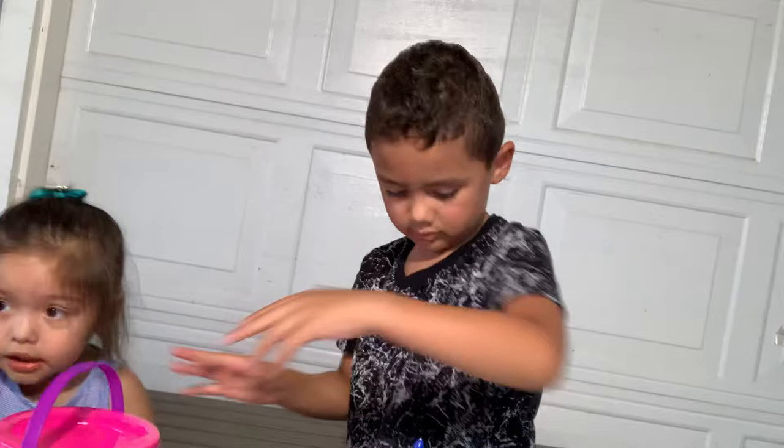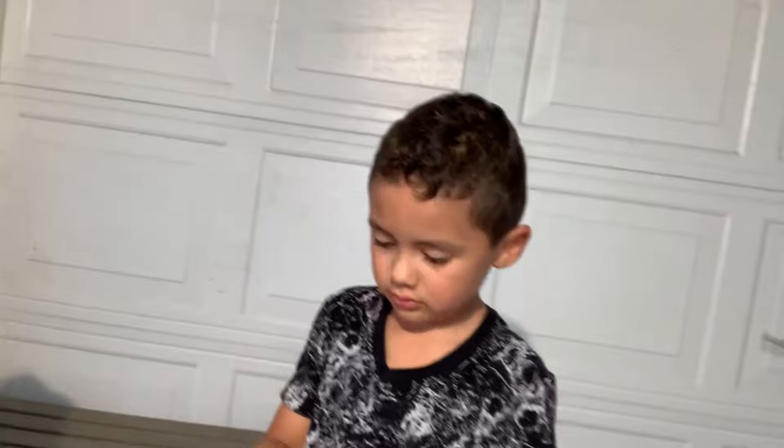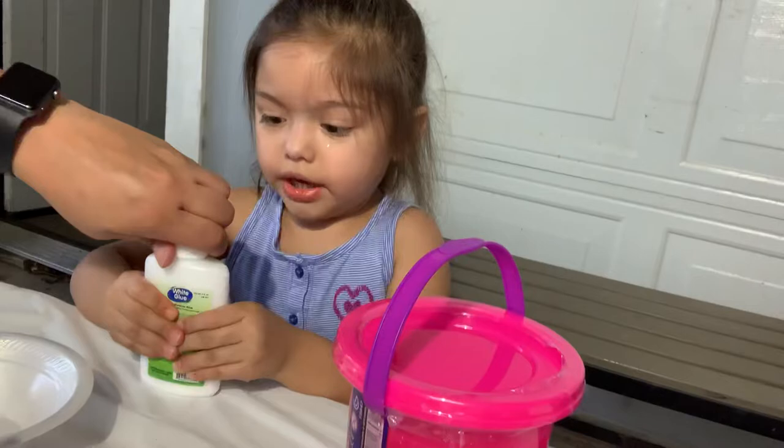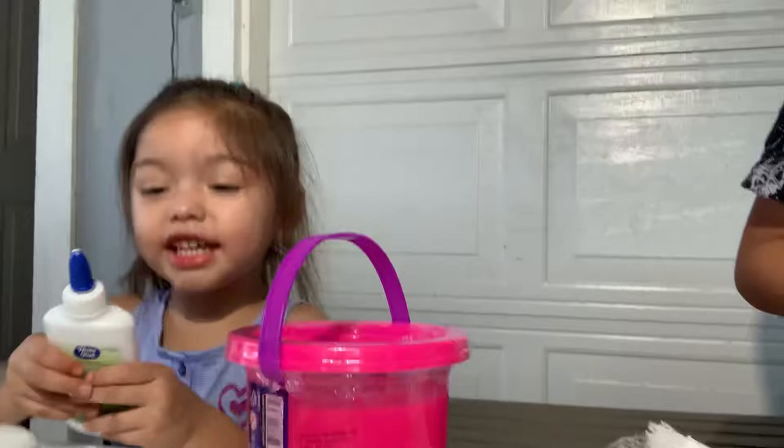Okay go, Georgie. I don't know why — the big top, the whole thing. Let me see — hold the glue and I'll twist. Hold it tight, tight, tight, tight. Oh gosh, we need some backup here. There you go — let's see if I can open it.